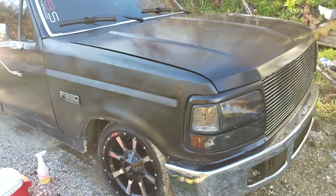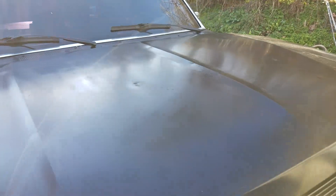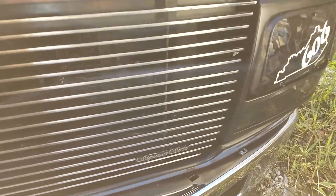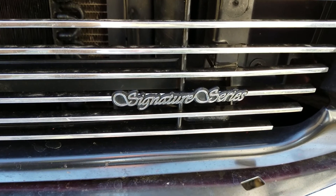I got my new grill in, got new wipers, and added this little piece — thought it was just a nice touch to the grill. Still haven't finished the grill yet, but it's coming along, pieces and parts here and there.